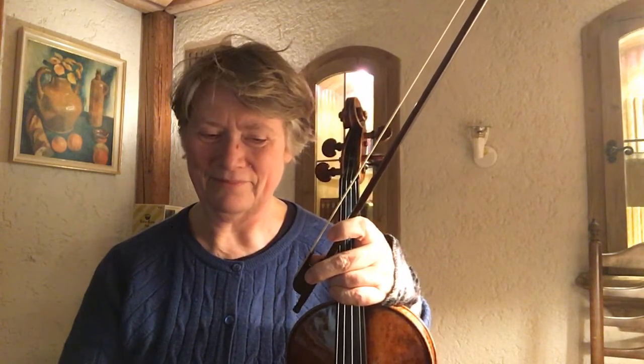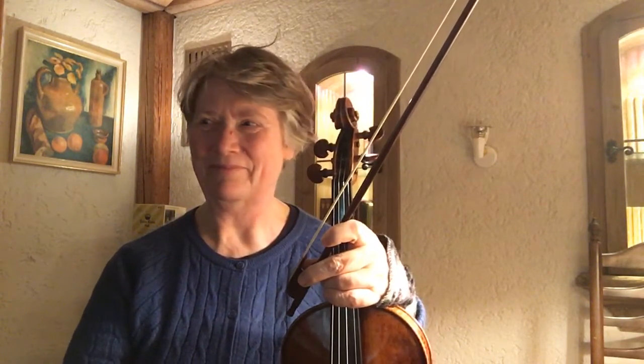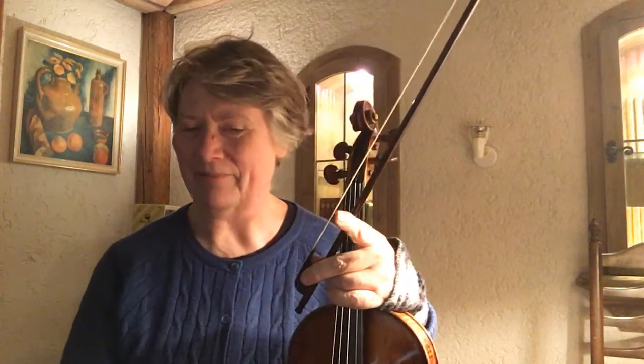Louis XIV was all about splendor — gorgeous food, fabrics — the whole lifestyle was full of splendor, color, and gold. So the playing should also have this kind of grandeur.